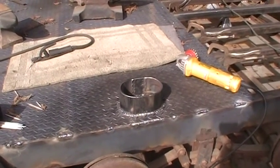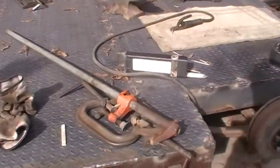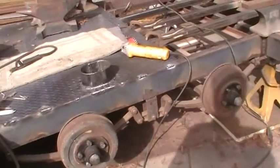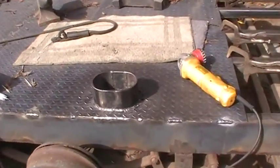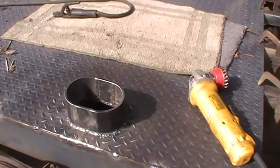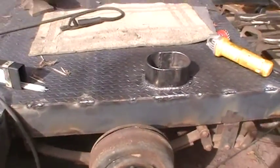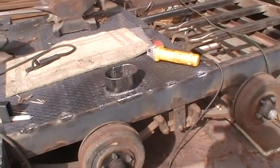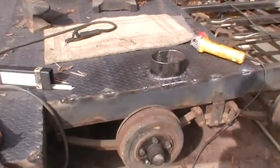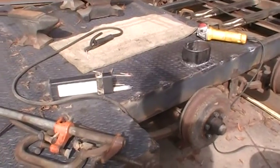Good morning, Dave here. The turtle has struck again — I got another skin down on my trailer. This is where the shock is going to come up through the deck. I'm putting the same shocks that are on a one-ton truck to stabilize the load when we're going down the road, and I think it's going to work out good.